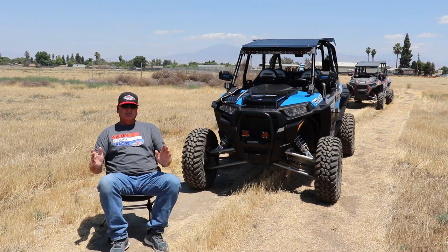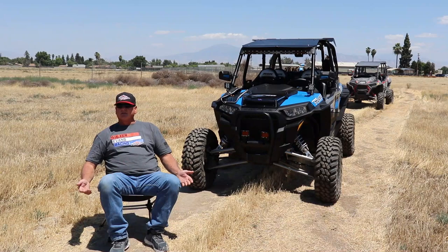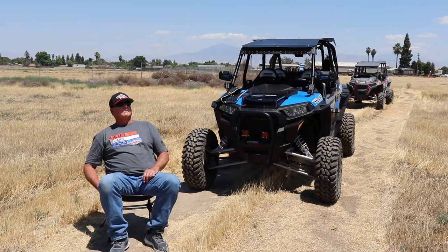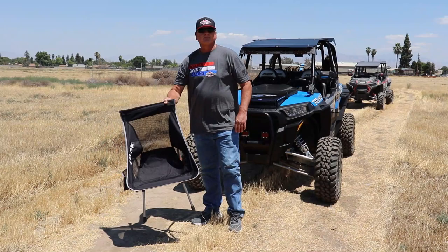It's perfect. You get a little table to go along with it so you can have your lunch out in the middle of wherever you're at — whether you're in a forest, on a desert, or out mudding. You've got a place to sit down and you don't have to take a bunch of big lawn chairs with you. Made by Tusk, these things are awesome. I recommend them, they're nice.